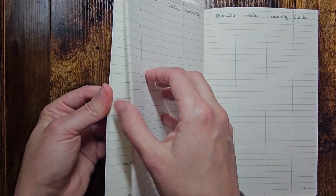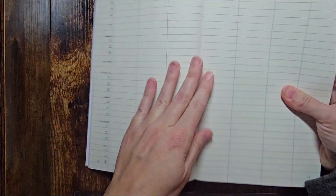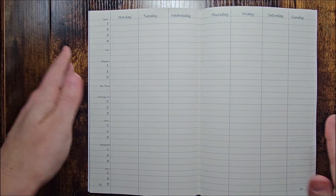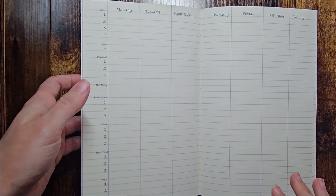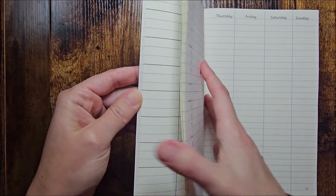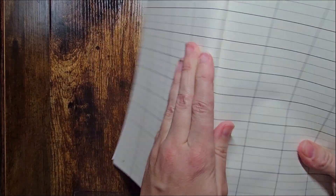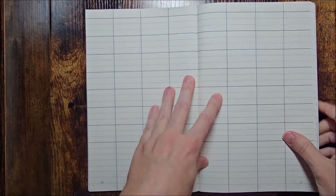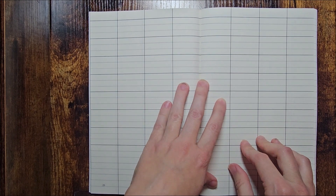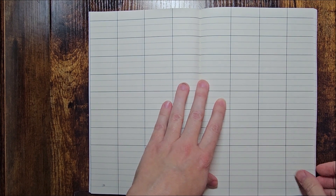Oh my gosh — page numbers! Page numbers are in my journal! Is this going to be the final version? Those two things were the major issues. Going over the layout, I have my abundance and gratitude section — all the columns look great, that's fine. It starts with that.